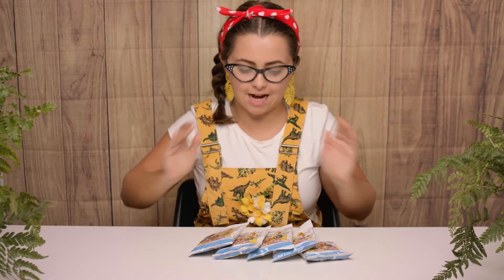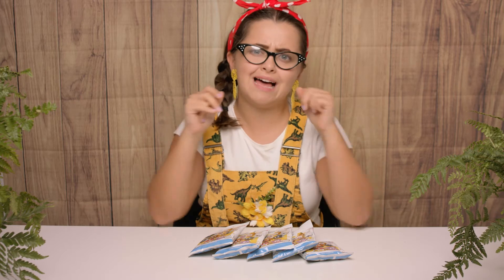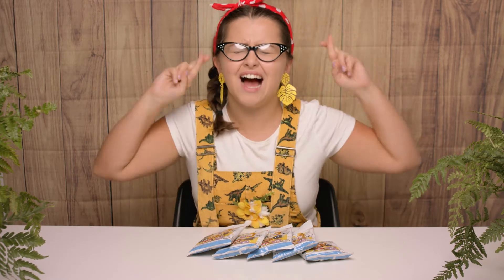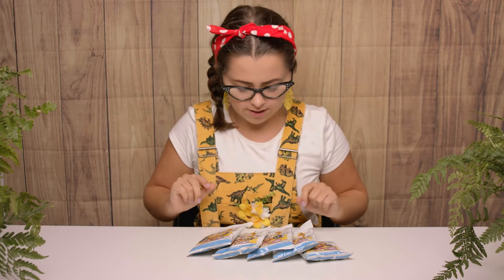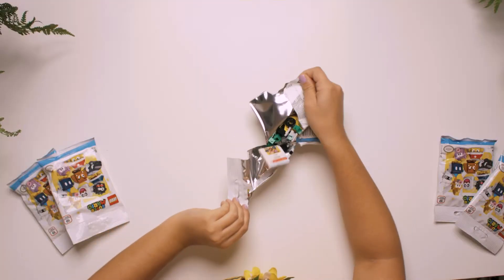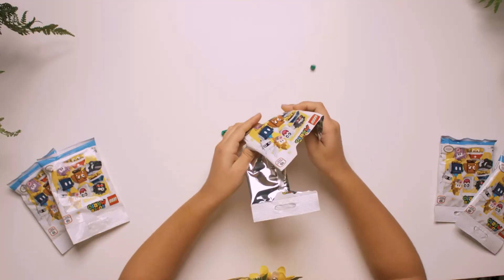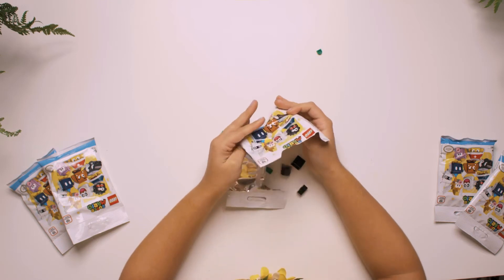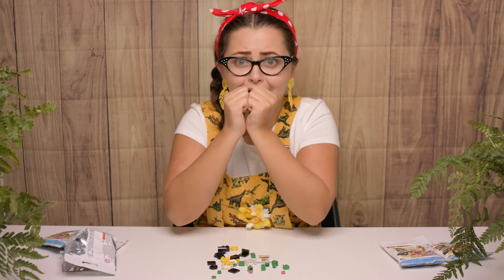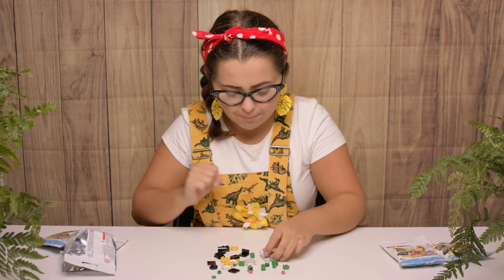So let's go back to last time we opened these. Last time we found nine of our collection, so we're looking for one more to complete our set. Will we be able to do it today? I really hope so. Okay, let's open this one first. Is it going to be the one we're missing? I think it could be — I really hope we can complete our set.